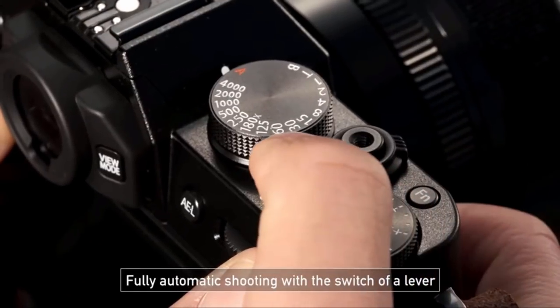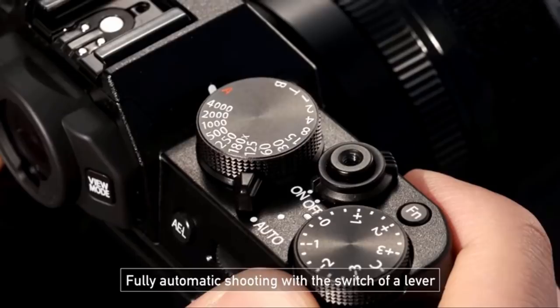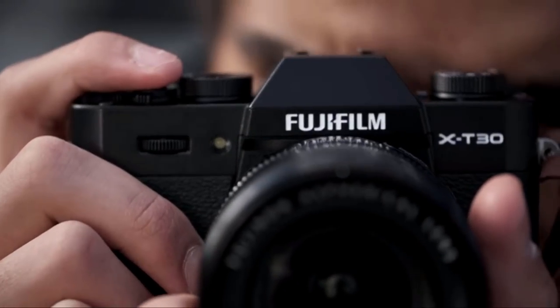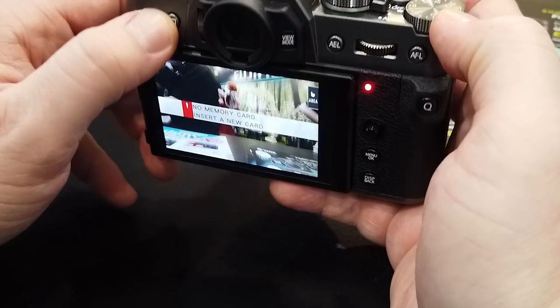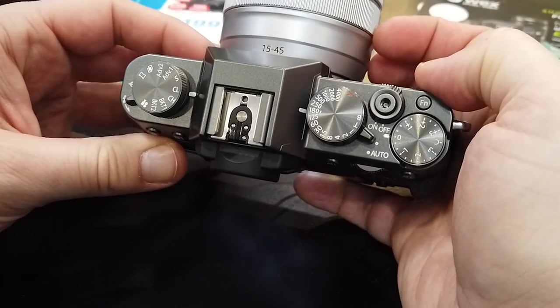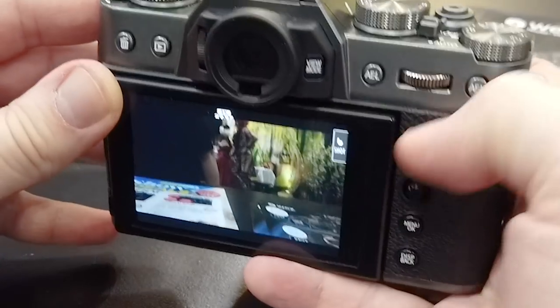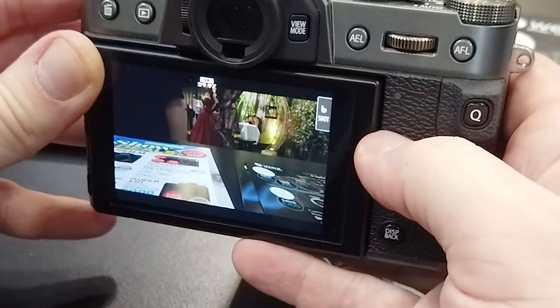Fujifilm have kept that familiar look, which is this beautiful mix of classic and retro design. Nothing on the top has actually changed from the X-T20 — you've still got exactly the same dials in the same places. Coming around to the back of the camera we now find ourselves with a little joystick.